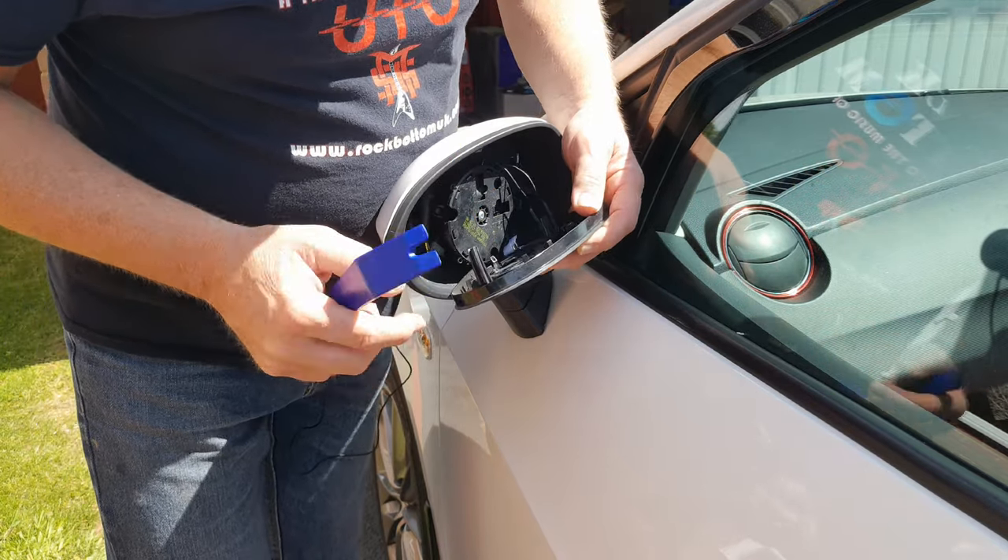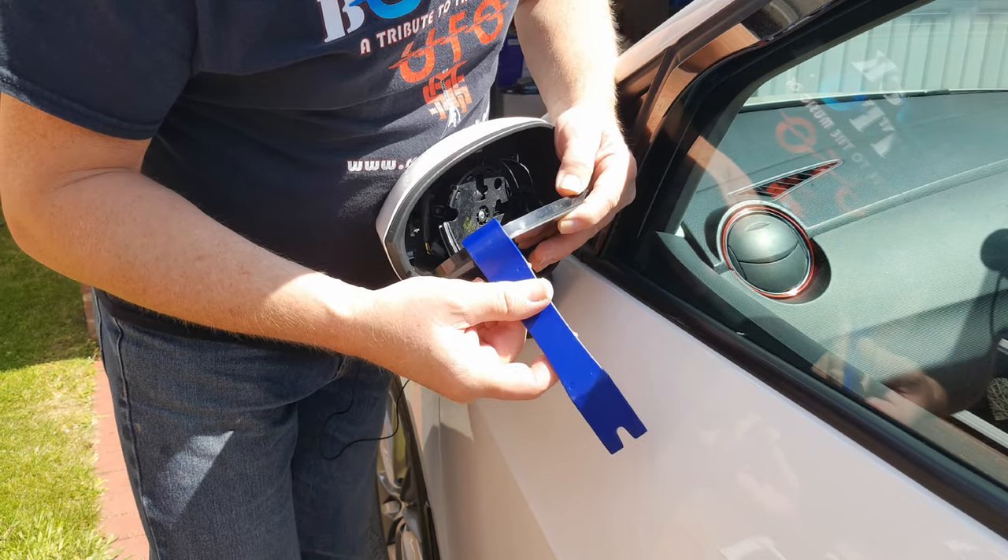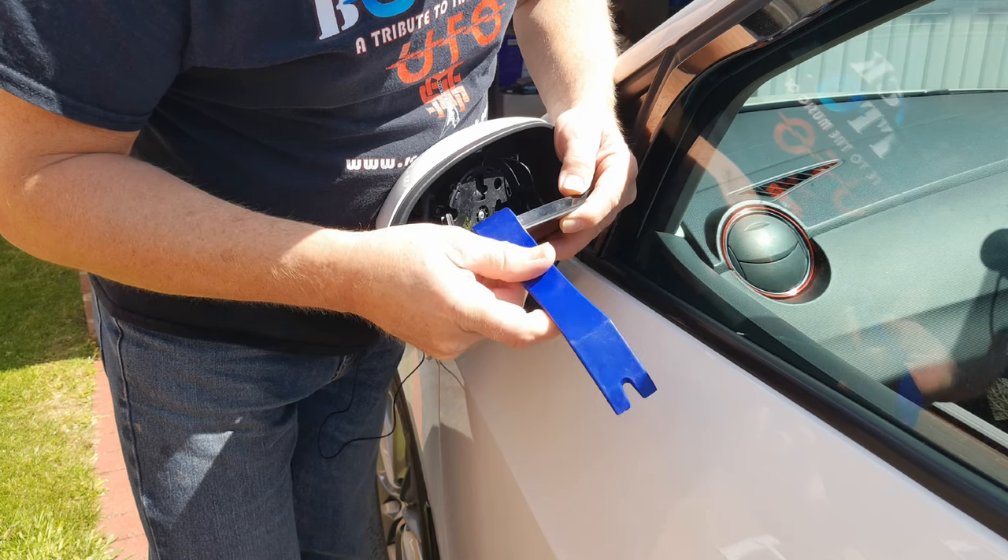There's the mirror with its plastic backing — what you were doing was putting your removal tool behind that and pulling it out.